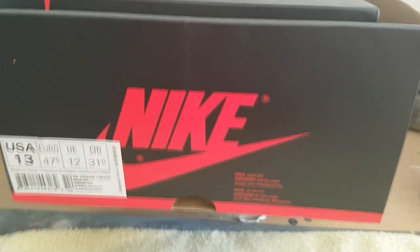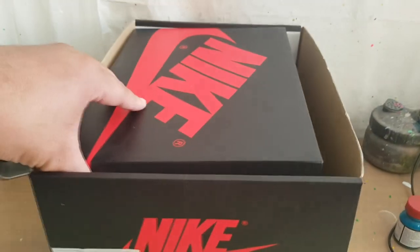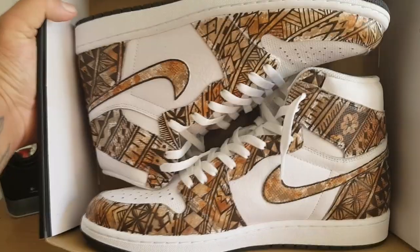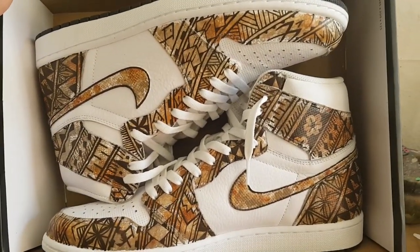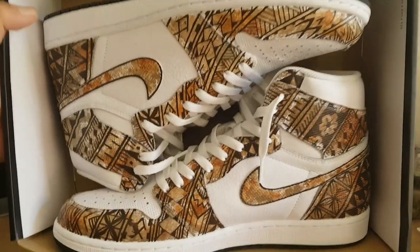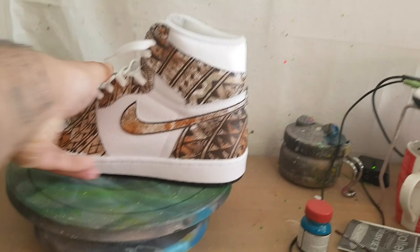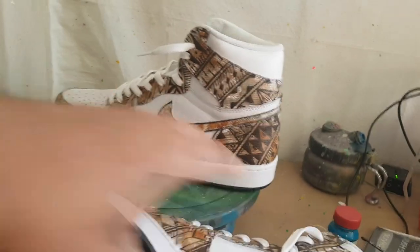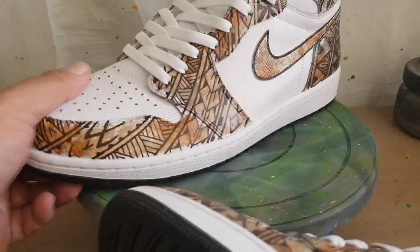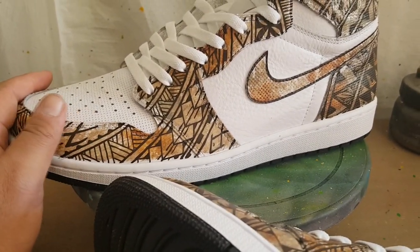These ones are size 13 this time. Same thing — undersized lid. Here these ones are. They have more of a Polynesian feel to these ones. These are inspired by the Polynesian tapa cloth, so if you Google it you'll be able to see what I'm talking about.